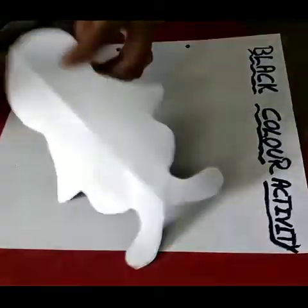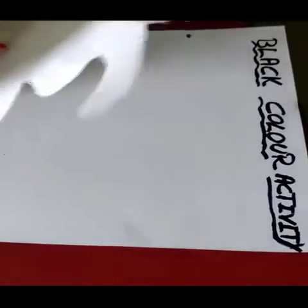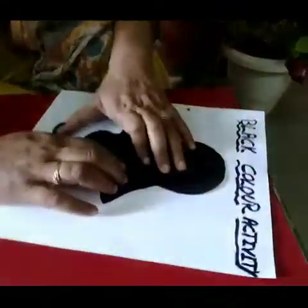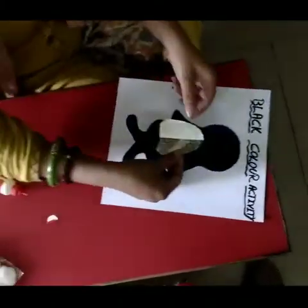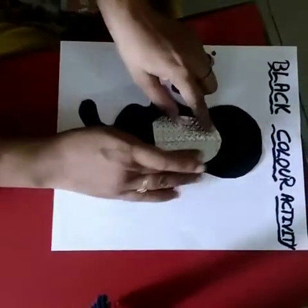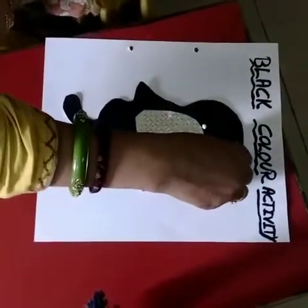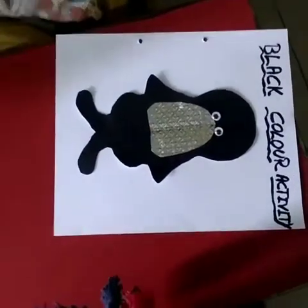Now let's assemble everything on our sheet. Put favicole — but not too much — and paste the penguin body. After that add the silver belly, then put a dot here for the googly eyes. It's very easy — only the cutting of the penguin is a little difficult.